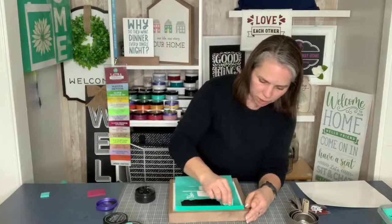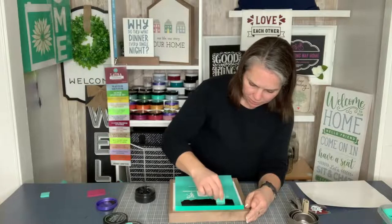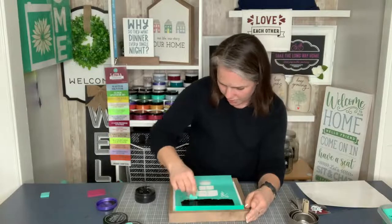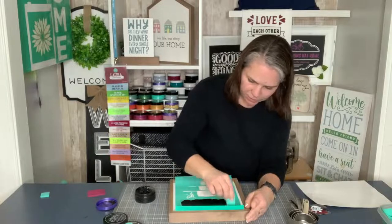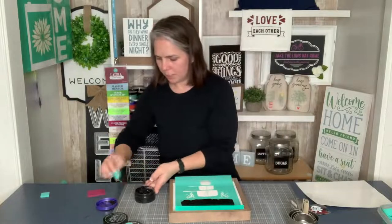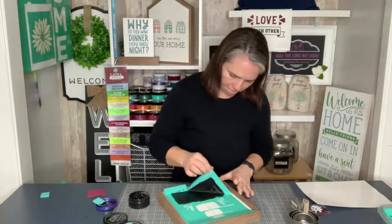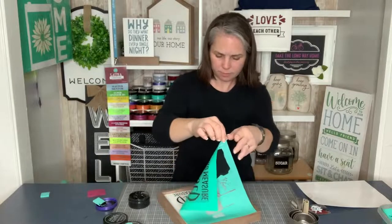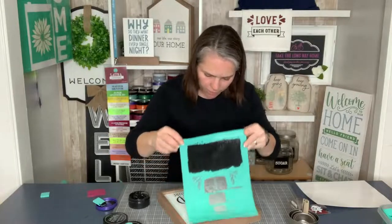It's a quick and easy project — it's going to go perfect with all of our kitchen themes. Because it's true, right moms? The struggle is real. We're going to go ahead and pull this part of the transfer up. How cute!